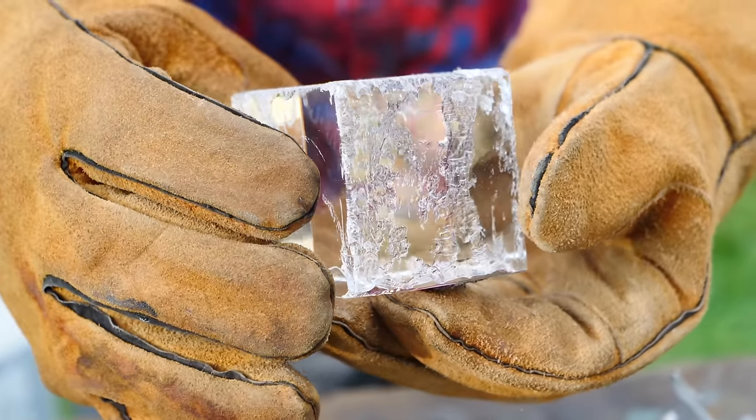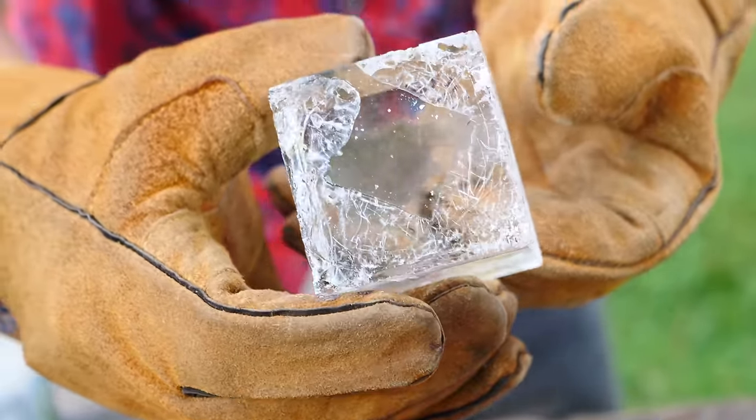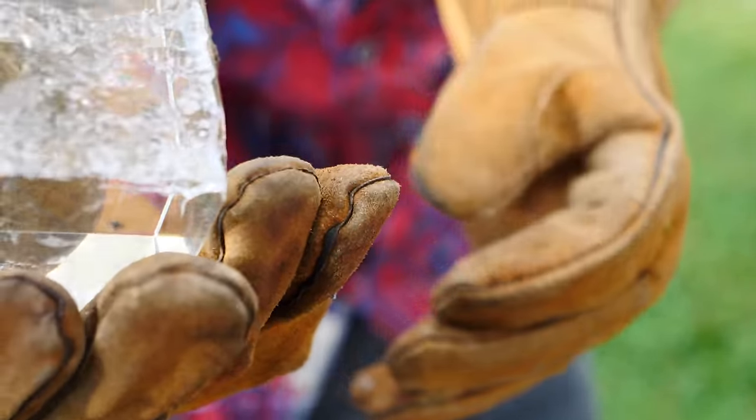That's pretty cool. Oh, look at all those patterns. You can see the square where it was landing.